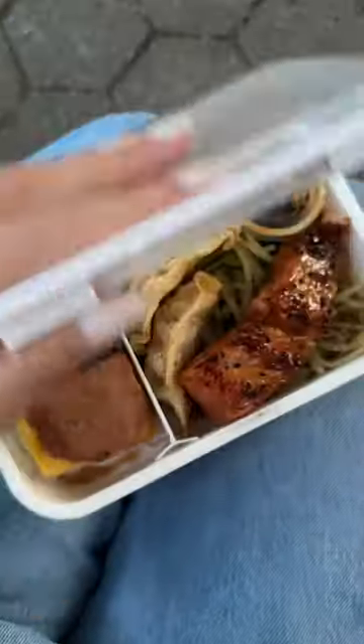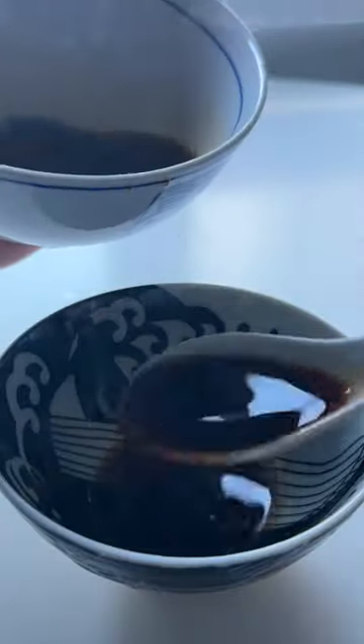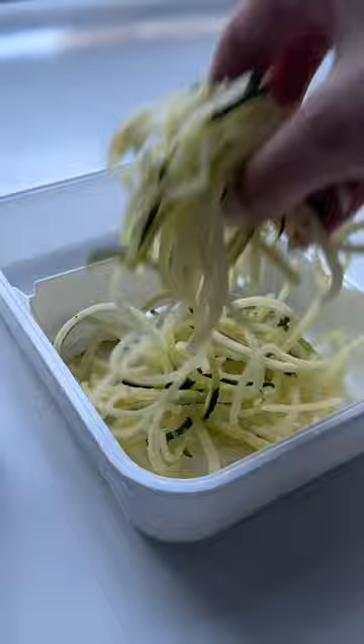I'm packing my lunch today and for my main dish I'm making salmon teriyaki. It's equal parts soy sauce, mirin, and sugar. Half I'm using later for the sauce and then the rest I'm going to use to marinate.